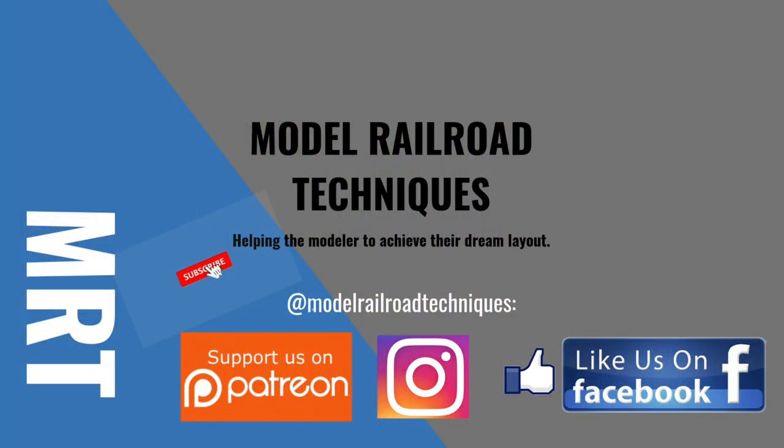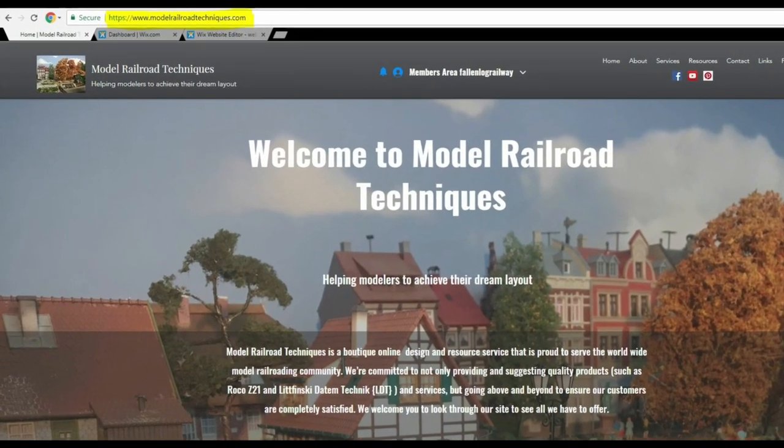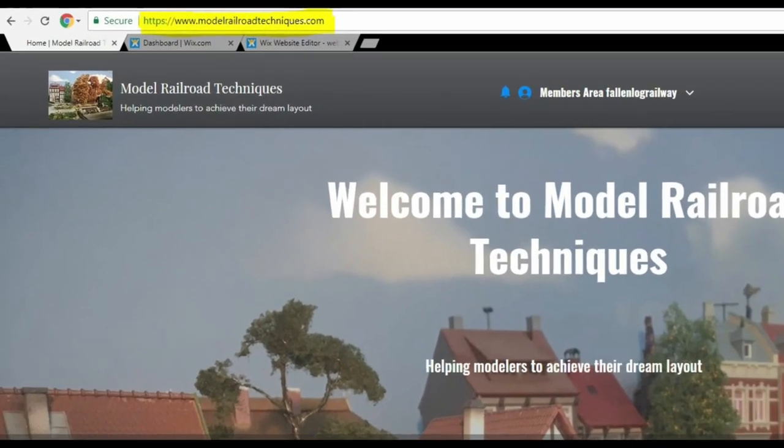Make sure you subscribe and click that little bell icon to be notified of upcoming videos. Support us on Patreon, like us on Facebook and Instagram at Model Railroad Techniques. Please have a look at my new website, www.ModelRailroadTechniques.com.